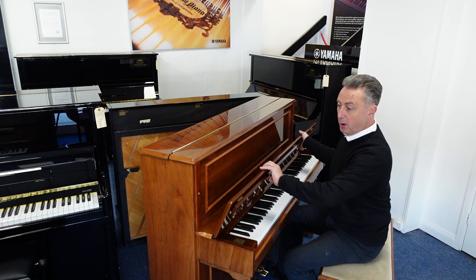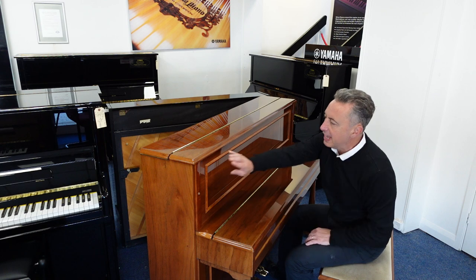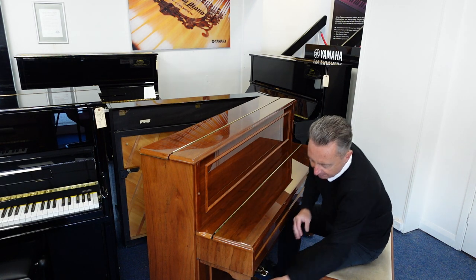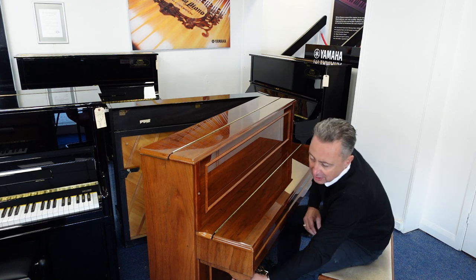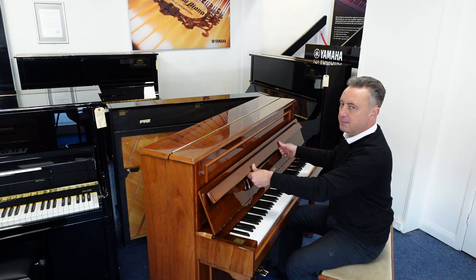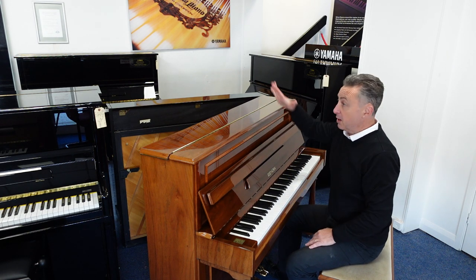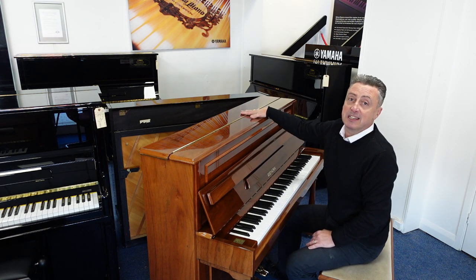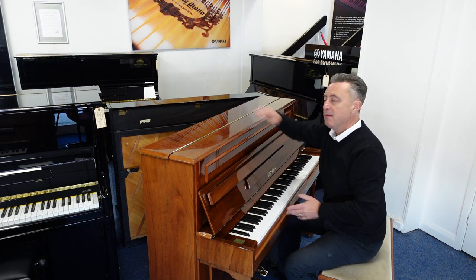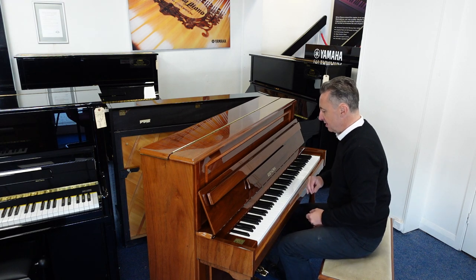It's in a polished walnut cabinet with lovely inlays. It's got a lovely inlay there, lovely round legs that are just finished off nicely with little twirls in them. It's got three brass pedals and brass finishes. It's called an SU-110P because it's 110cm tall by 147cm wide by just 57cm in depth.